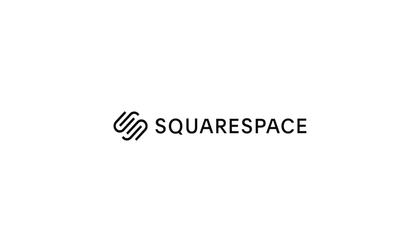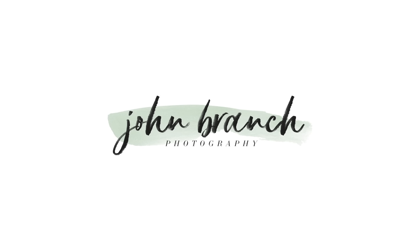This video is sponsored by Squarespace. What's up? This is Jon from JonBets4Photography, and today I want to share five tips for reception lighting.